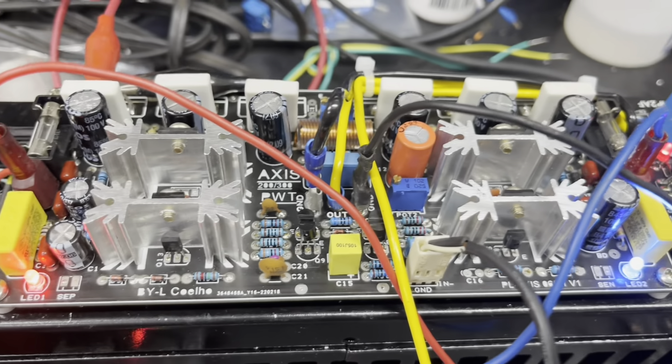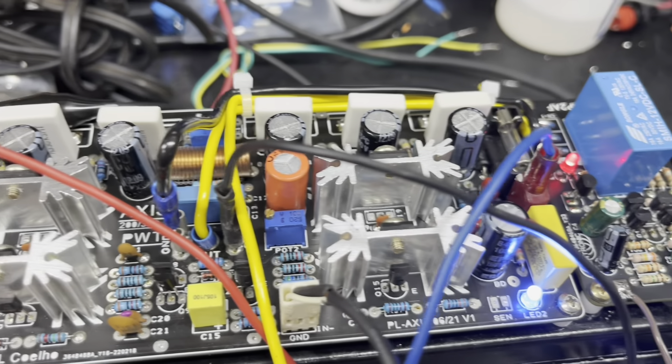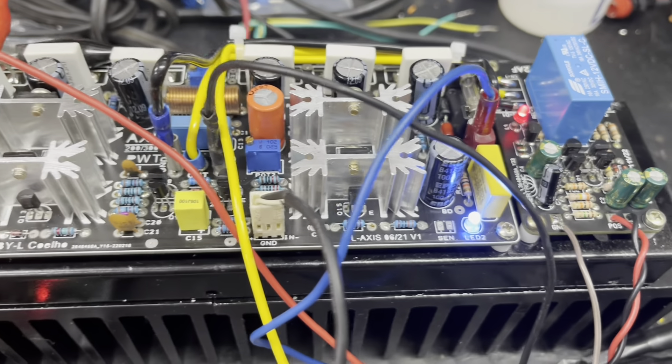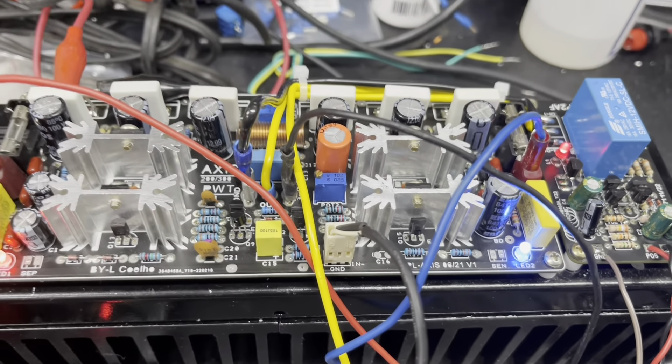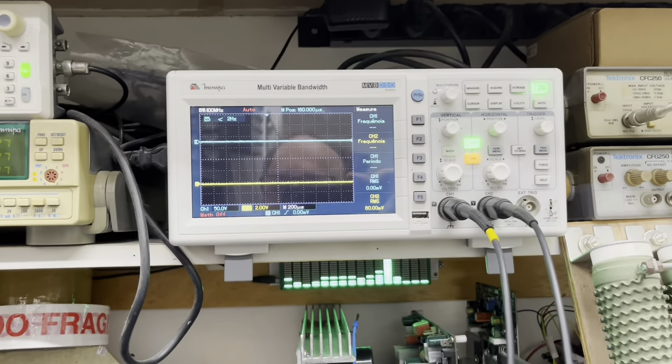Olá pessoal, segundo vídeo da revitalização do PA 1400X da Signus, placa já de potência instalada. Já fiz algumas calibrações, coloquei ela em teste agora para verificar como está a placa. Estou alimentando com mais ou menos 65 volts.